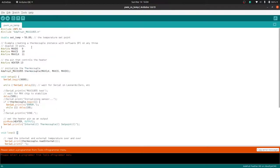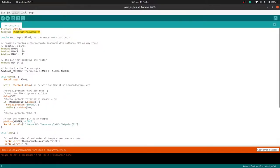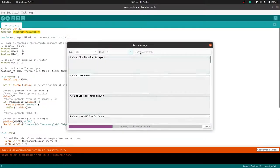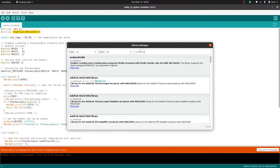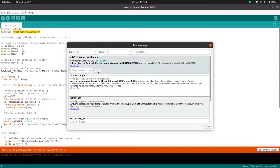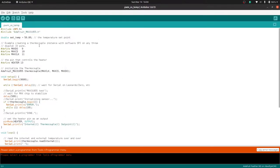We're also using this library here, so if it's not installed, you'll have to go to Sketch, Include Library, Manage Libraries, and make sure it's installed. I'll type in Max31855 and there it is — it's installed. If not, you'd click Install. Once that's set up, we should be able to click Upload.